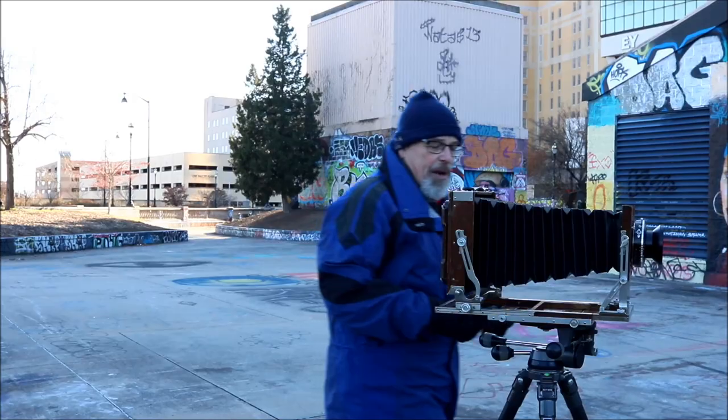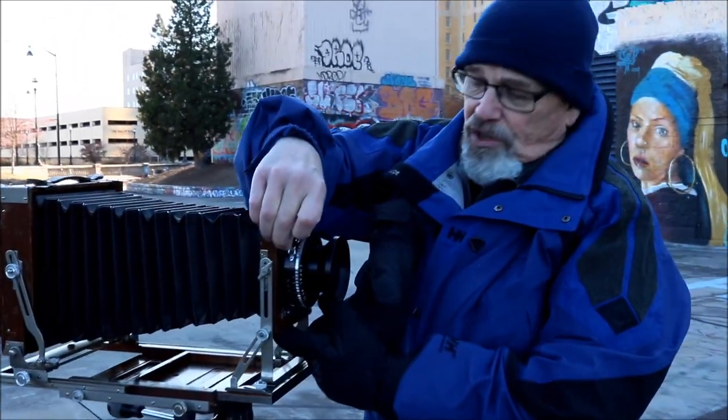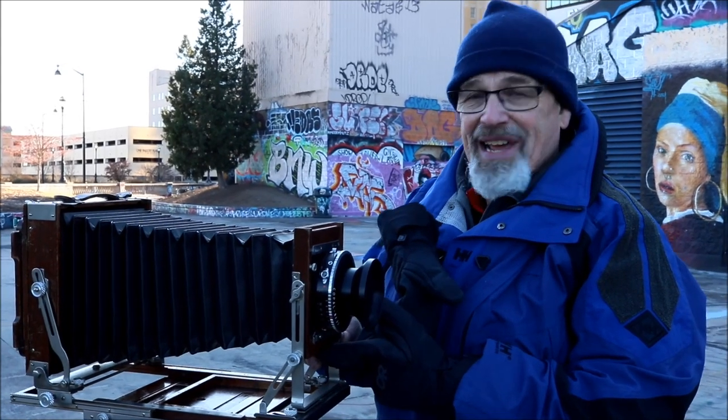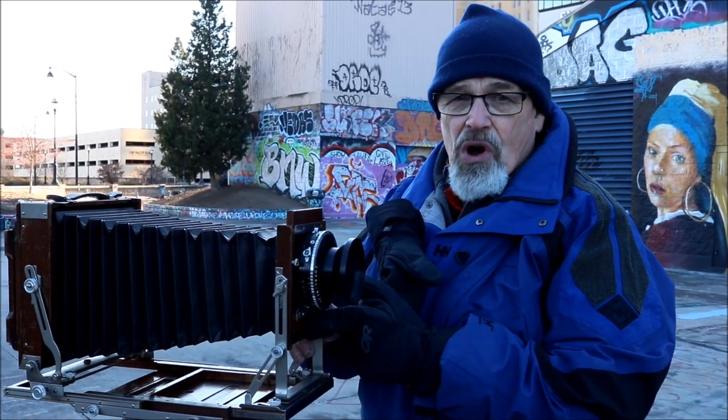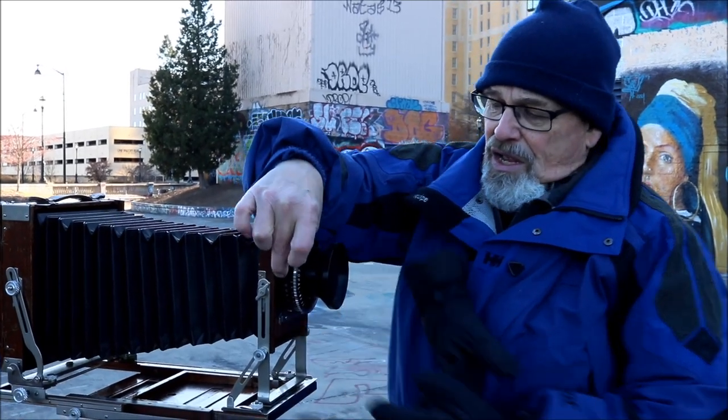With a view camera you have the option — my particular camera has this little rise where you can actually take the lens and move it off center, such as what you see right there. There are a couple of problems that happen when you do that.